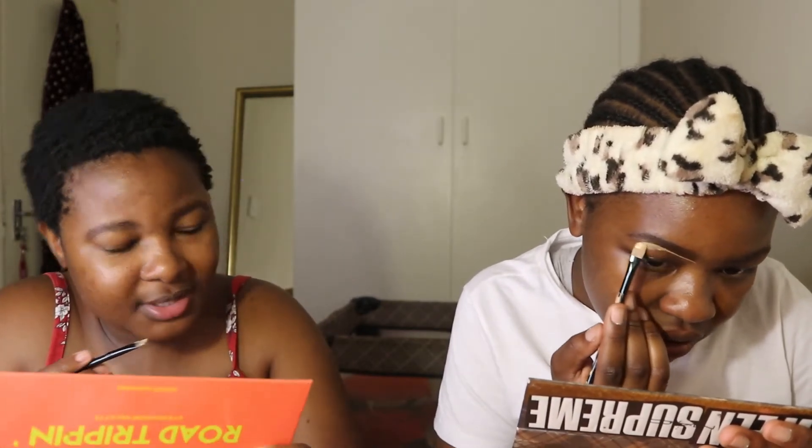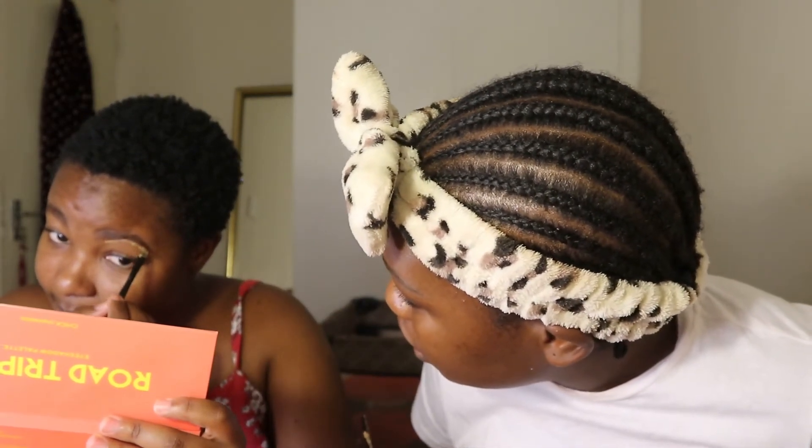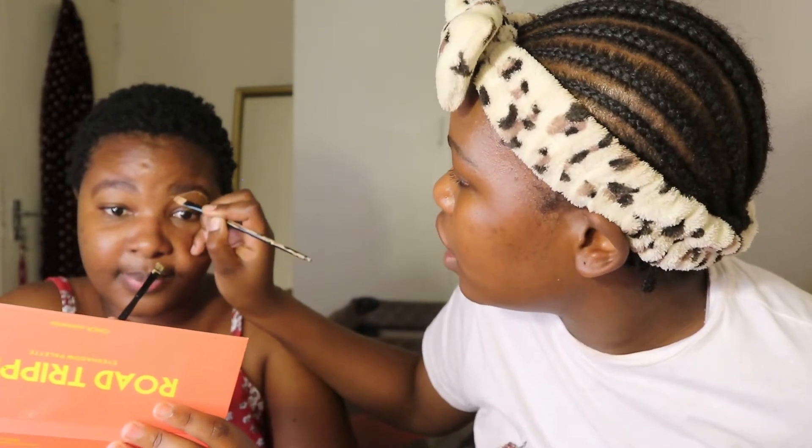We're still trying to find things to do for fun because we're always working. I work from home. Pull the skin down like this so I can draw a nice line. Follow your nose line — follow that line. Any suggestions for fun activities are welcome, except 30 Seconds because it's for smart people and she's going to make us lose.